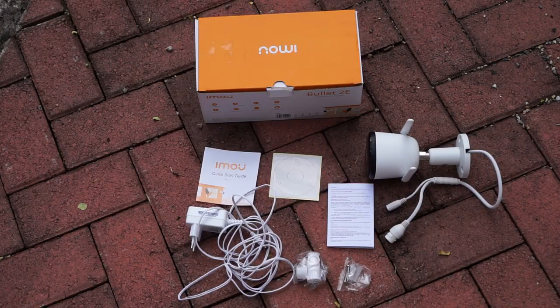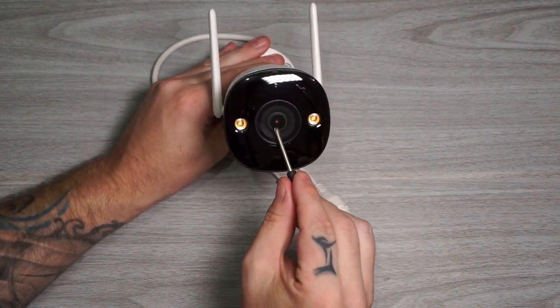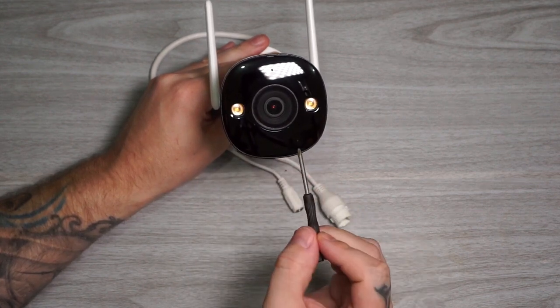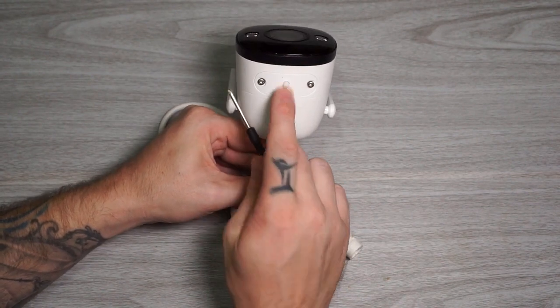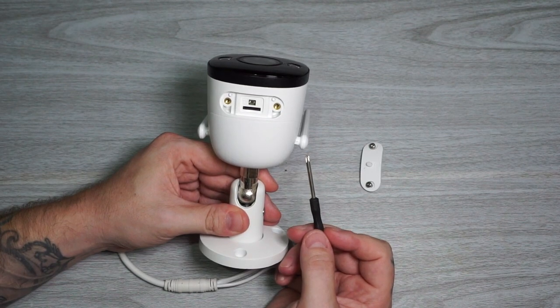What we get in the box is the camera, a power adapter, a quick start guide, a waterproof connector cover, a mounting template, and a bag with screws. On the front of the camera we have the lens, an indicator light, two white LEDs, infrared lights, and the microphone. Under the camera is the reset button, which you can access without opening the cover, and under the cover we'll find the SD card slot.